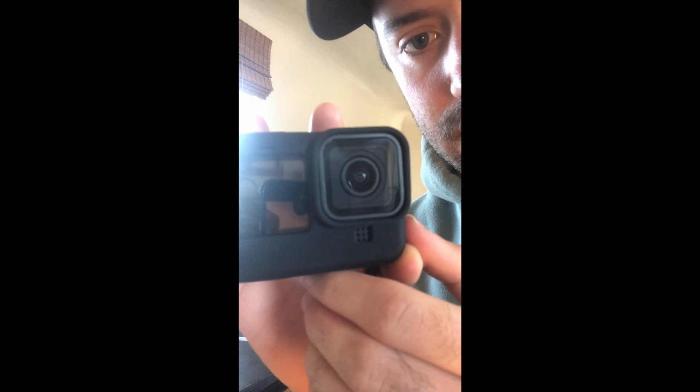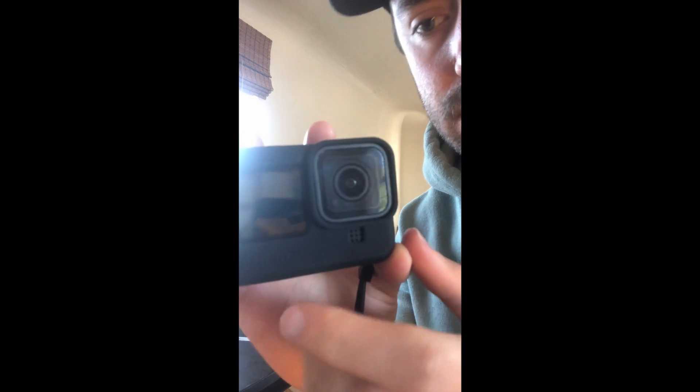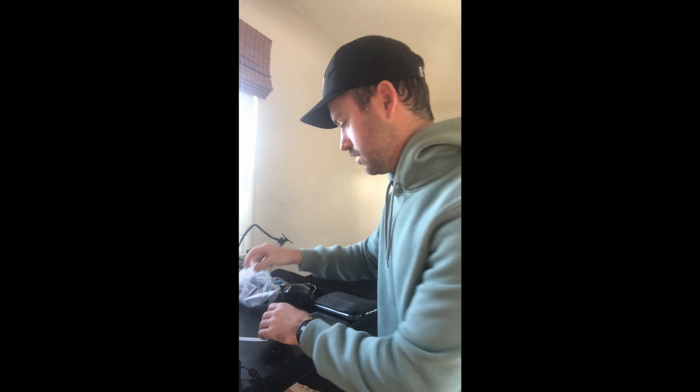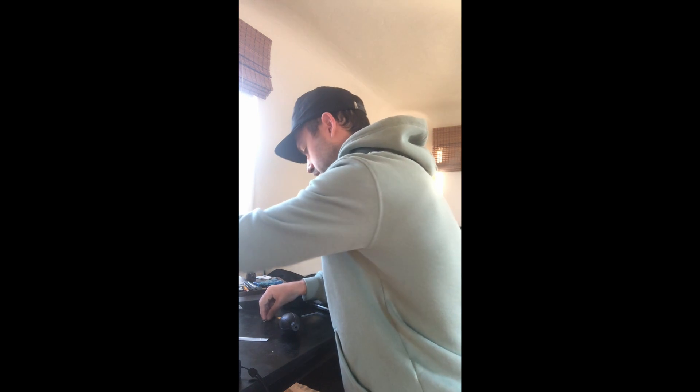This video shows how to get sand out of the cracks of your camera - this one's a GoPro. One of them I wiggled out already, but the others are still deep in there. I used a duster, air pump, and a brush, and none of them worked.